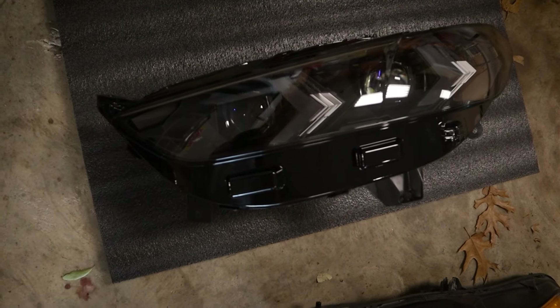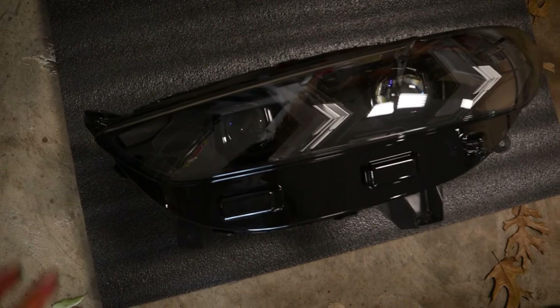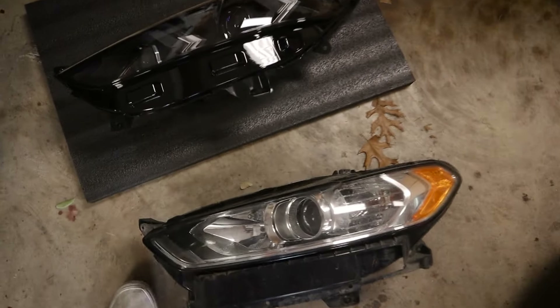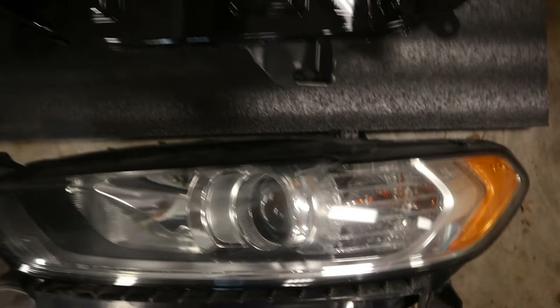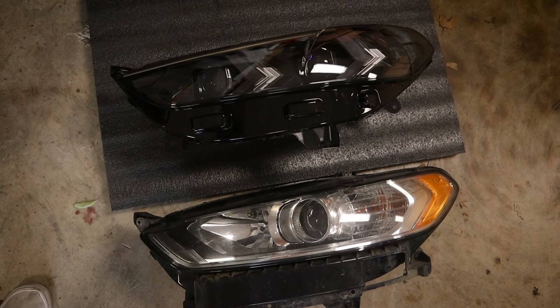These are just really, really clean — it's kind of hard to pick up on camera without a polarizer. This one's a lot cleaner, a lot more updated, a lot more modernized. Let me get them a little bit closer. Pretty, pretty drastic difference for sure.